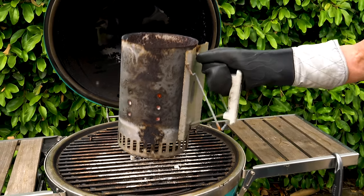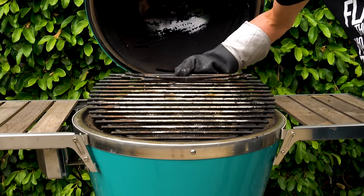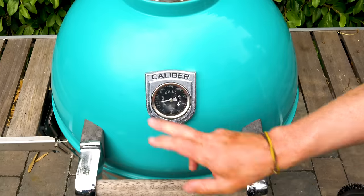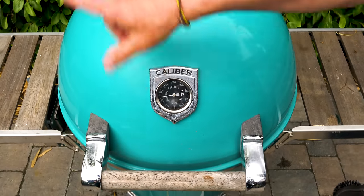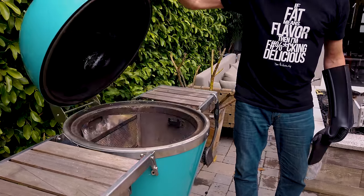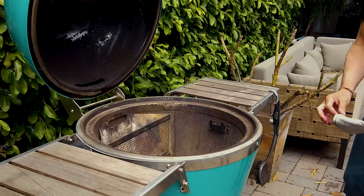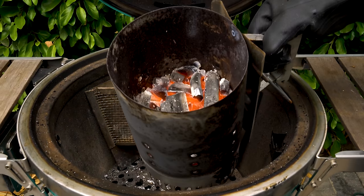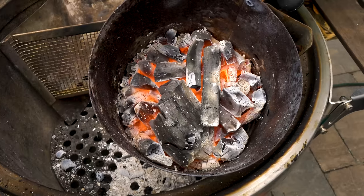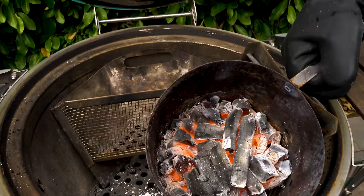We take off the chimney and remove the grill grate because we're not using it. This is a Caliber Pro Kamado — that egg-shaped charcoal grill. The Caliber guys make what's called a rear blaze basket. We're going to take our coals and put them in the basket. After about 25 minutes they're all basically white and ready to go — white hot is exactly where you want them.